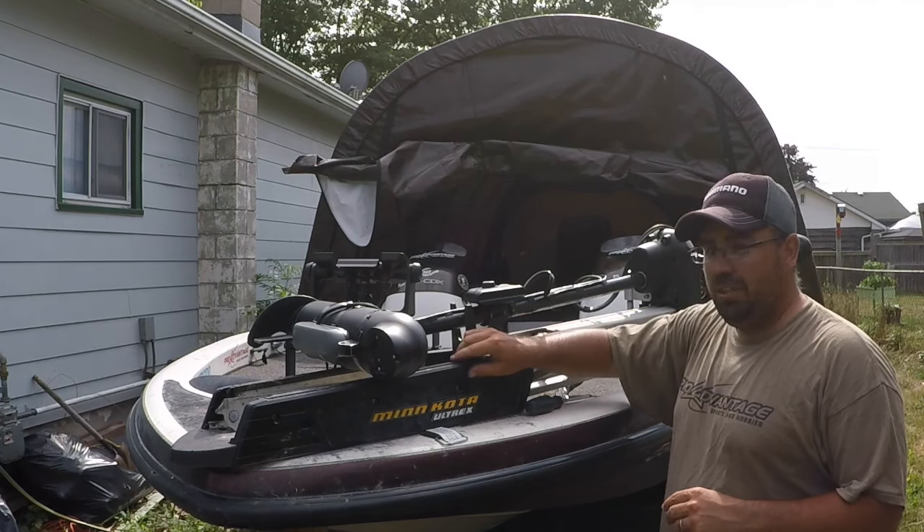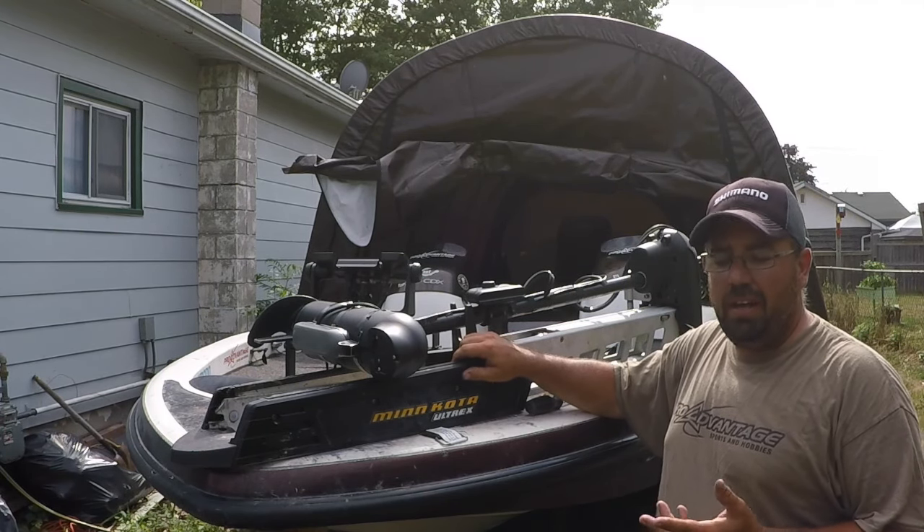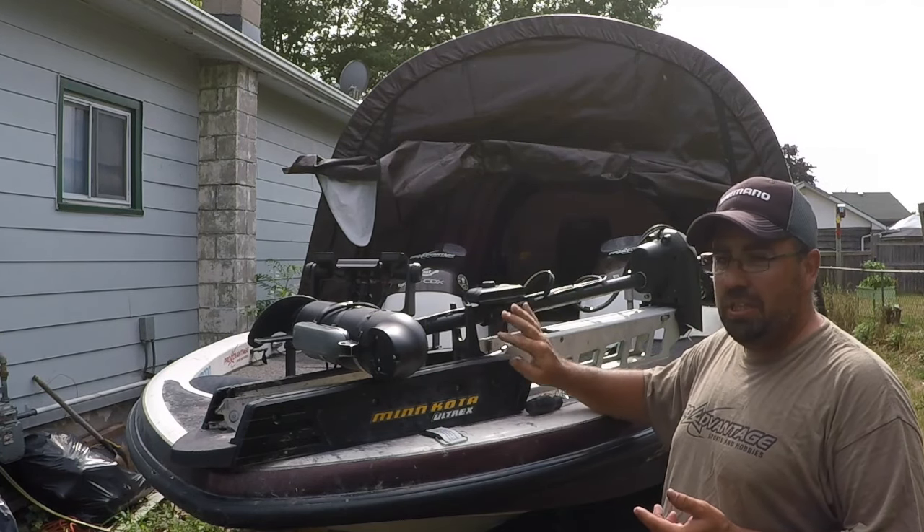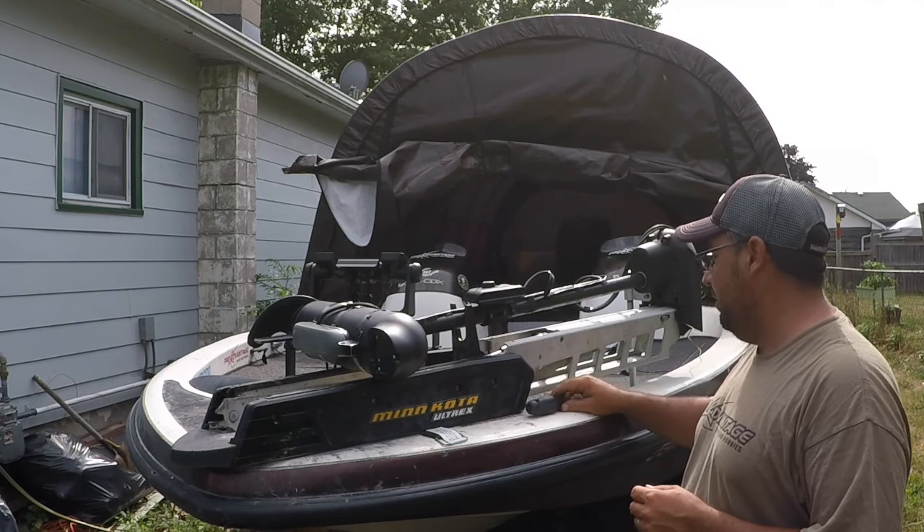Okay guys, what's going on? First off, if you're watching this video, I kind of want to say sorry, because chances are you're having trouble with your Altrex or other Minn Kota motor.